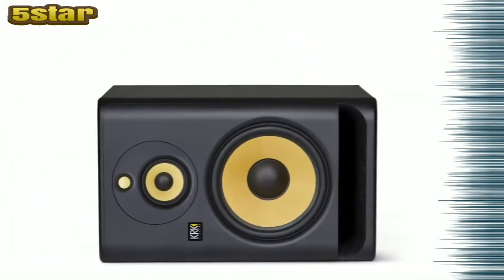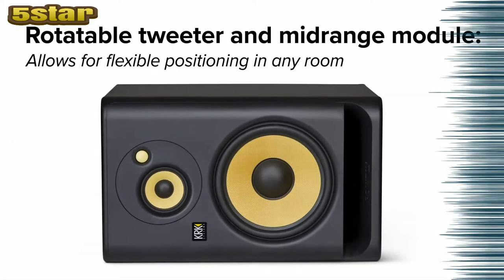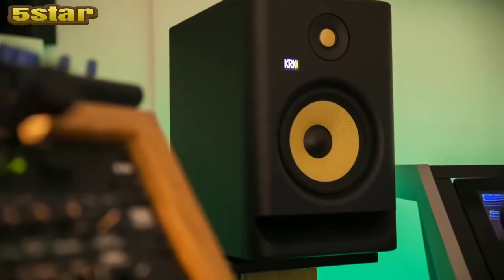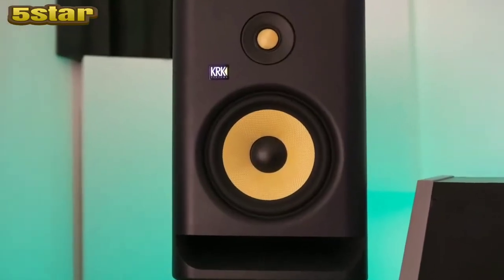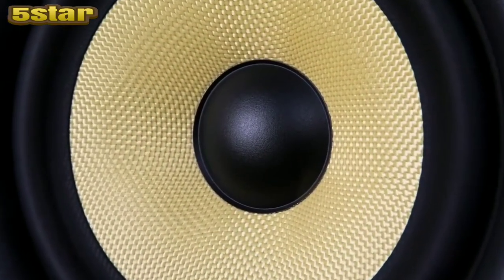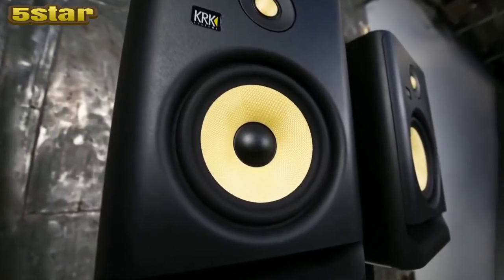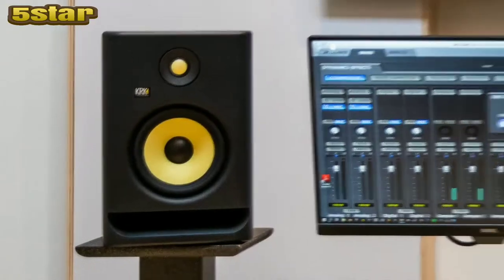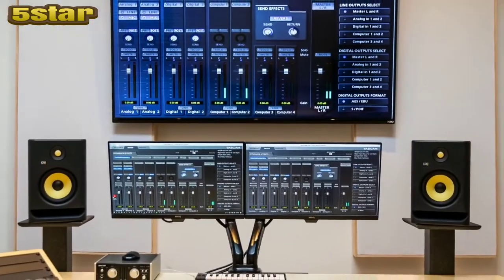Man, you just killed it. And he put up the new Rocket 5s and he was like, I need 5 pair. So it's super exciting. I'm working with like four or five artists that are actually going to be using these to make big records, not just in home studios. So if you're in a home studio, you can go, hey, these are for real. These are the legit deal.